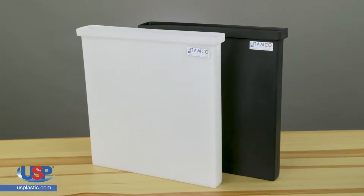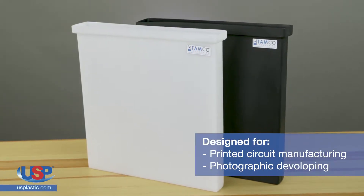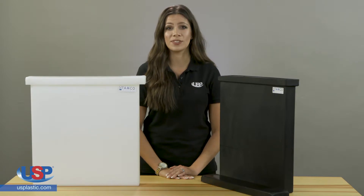TAMCO one-piece molded polyethylene tanks are specifically designed for the manufacture of printed circuits and photographic developing operations. These tanks handle even the largest board sizes with a minimum volume of chemical solutions.